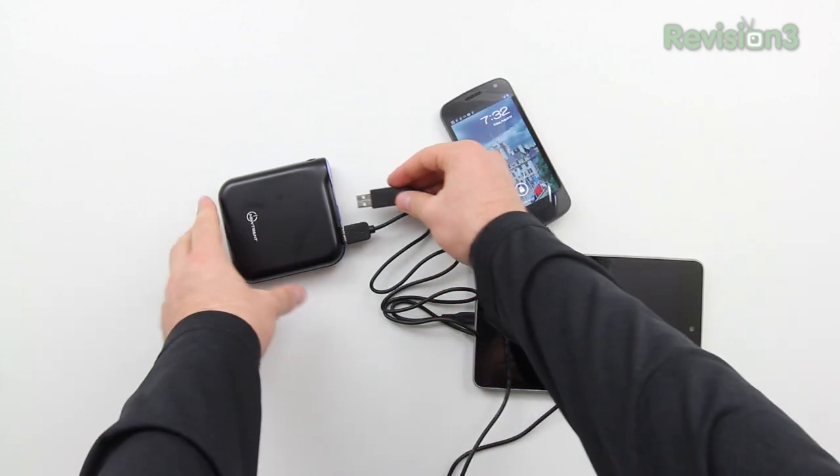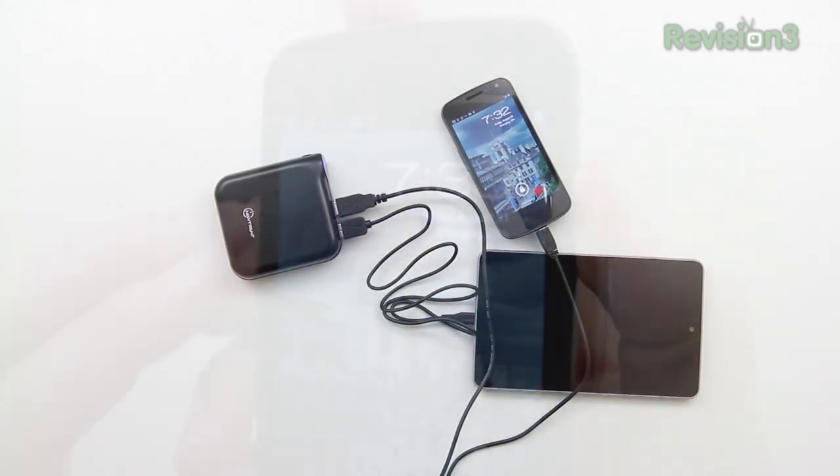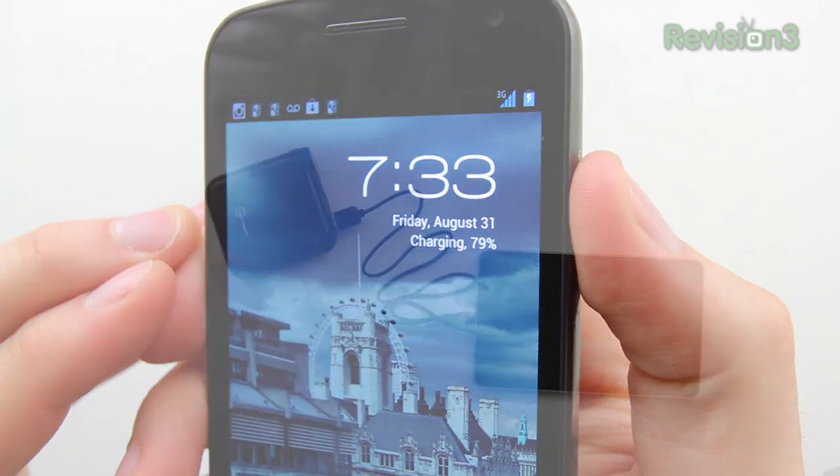Same goes for adding a second device. Here is my Galaxy Nexus phone and I'll add that to the second port. As you'll notice, both are now charging. Here you can see I've got 79% and I'm actively charging my phone.